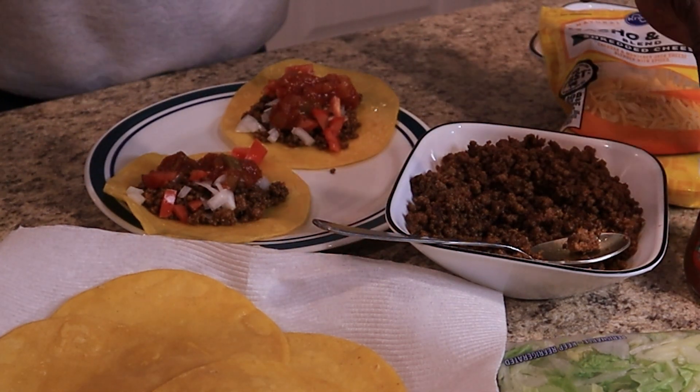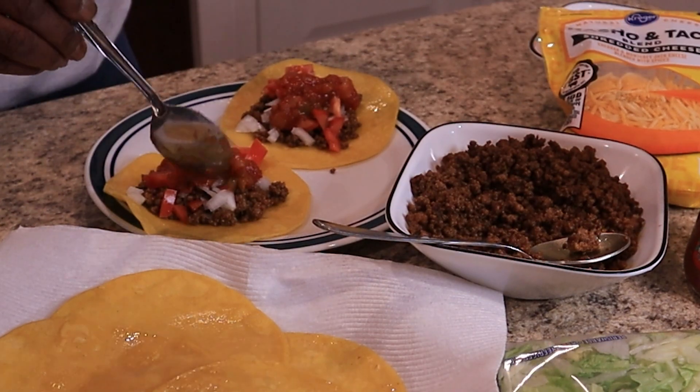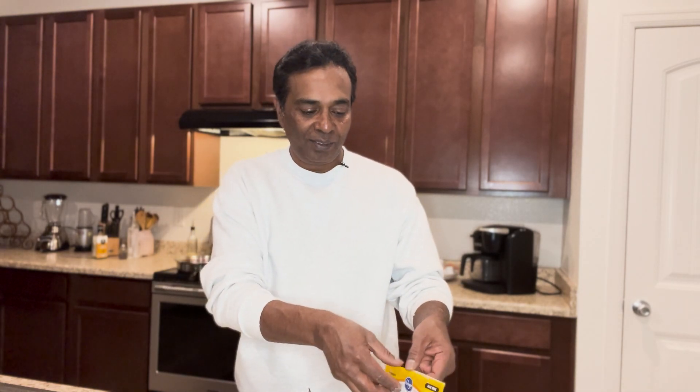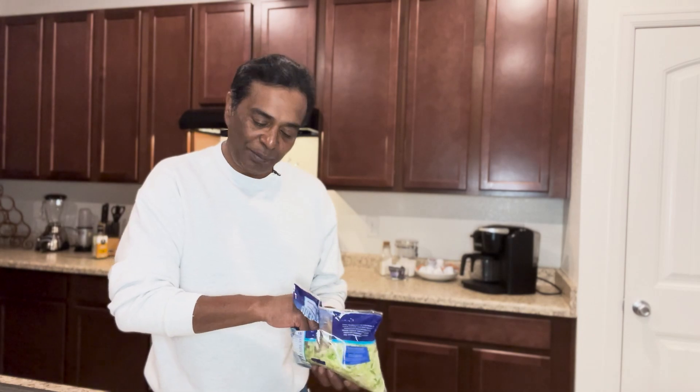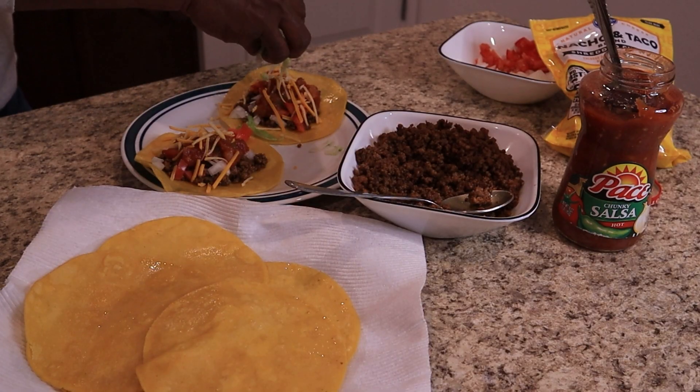There is no specific order to add the toppings — just add them. Basically, once you start eating it, everything goes together and all the taste is going to be the same. Let's add a little bit of lettuce. Look at these tacos — don't they look yummy?